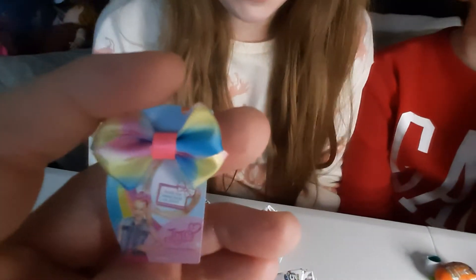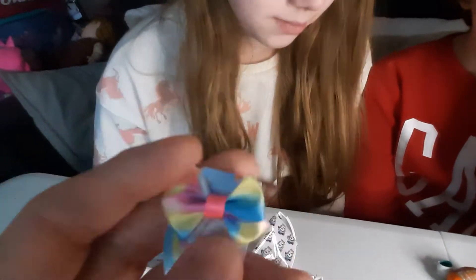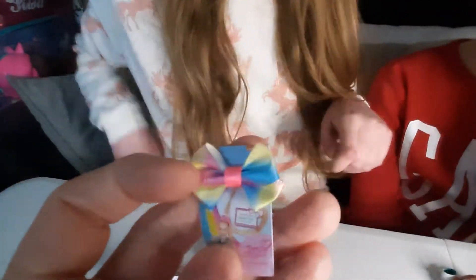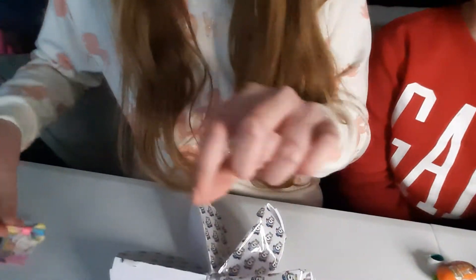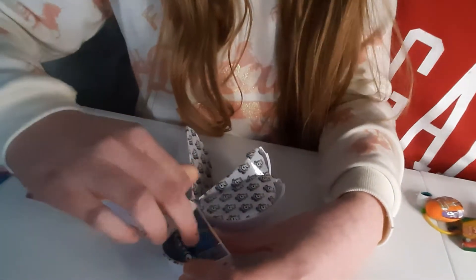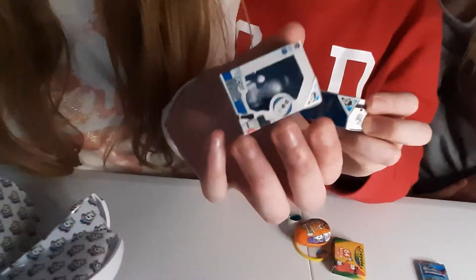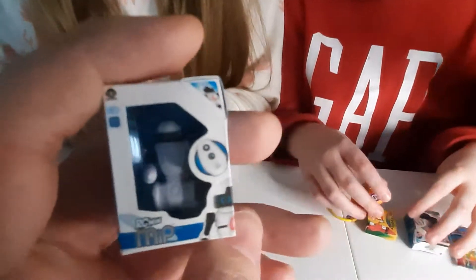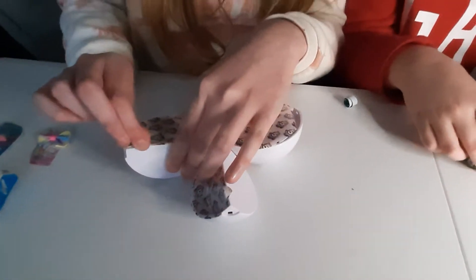Let's open up the pack - a JoJo bow! First one of the episode! To all your little Siwa-nators out there, a little JoJo bow. It feels like a proper material - the same one they use for the regular bows. So if you've got a JoJo doll or a little Barbie, you could put it on. Oh, it's the same robot again as in our first one - same robot!